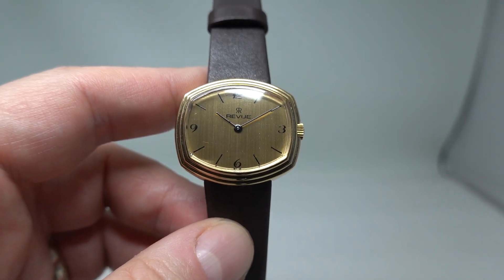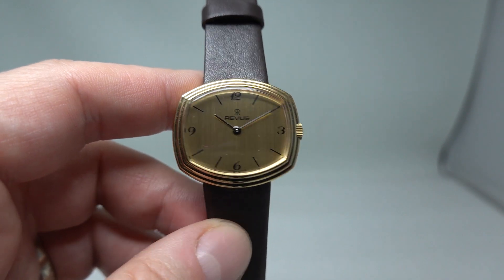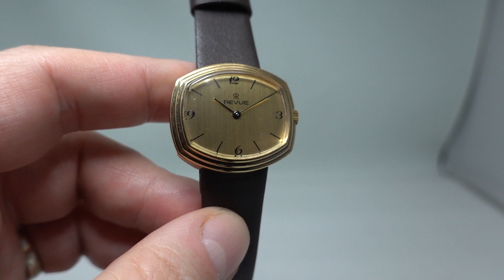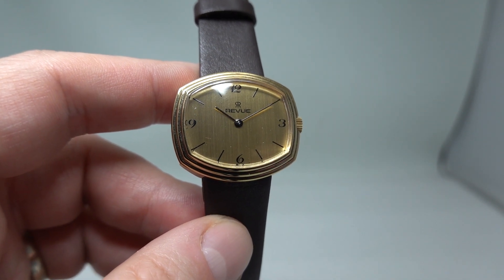You can see more on this if you head to birthyearwatches.com — I'll put a link in the pinned comment below. That'll take you straight there and you'll be able to see the others there as well. Thanks for watching.